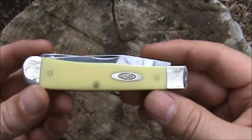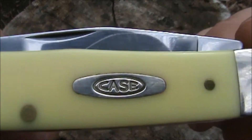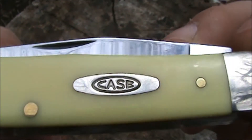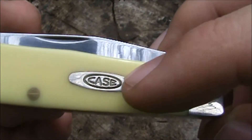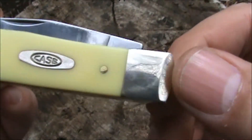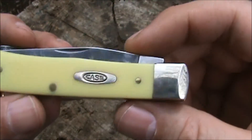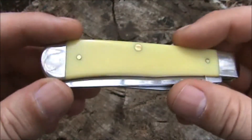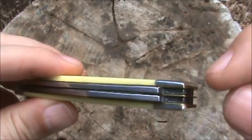The closed length on this is four and an eighth inches. Let's take a walk around the outside — there's our nickel silver Case shield, and as far as I know these are glued in with epoxy. In the old days they used to pin these in, much like these little brass pins on the handle. On this end we have nickel silver bolsters called pinched bolsters — the very tips look like someone pinched them in. We also have brass liners on each side running all the way through the knife.